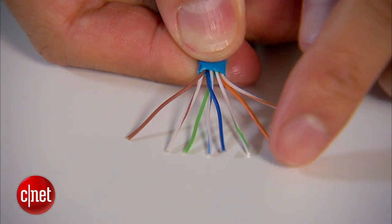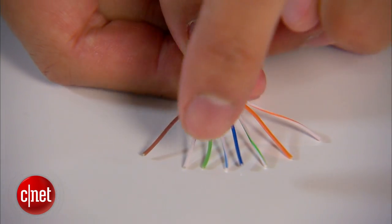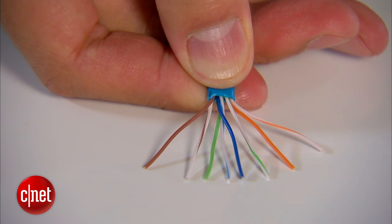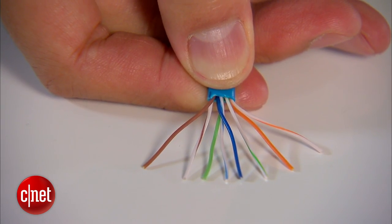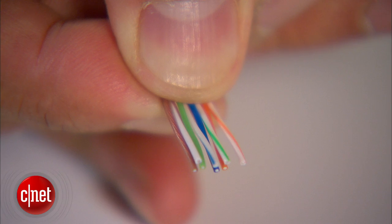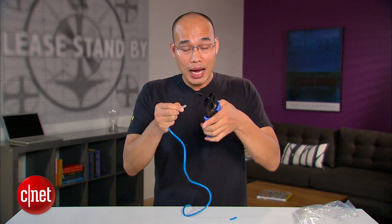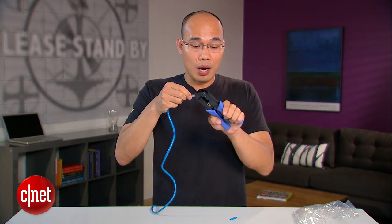White-orange, solid orange, white-green, solid blue, white-blue, solid green, white-brown, and solid brown. Once you have got them in the right order, you want to line them up in the same order, making sure all the wires stay together and have the same length. You can actually cut off a little bit off the top to make sure they are all the same length.